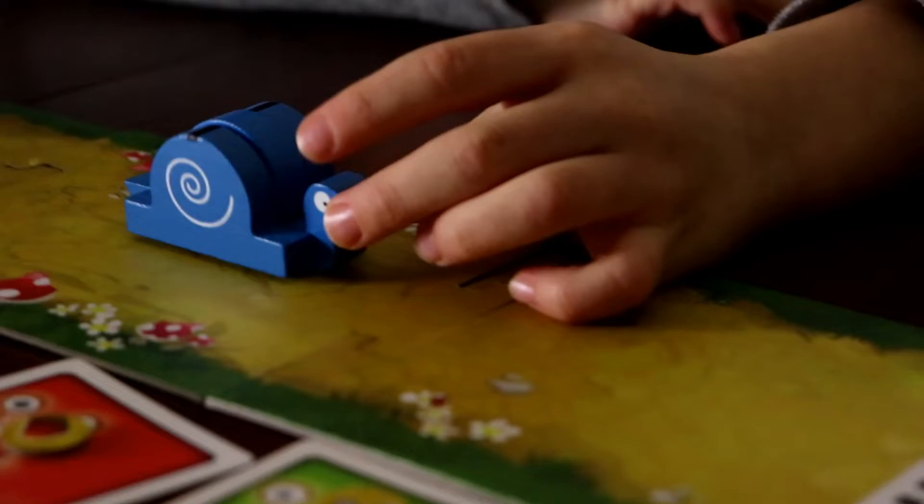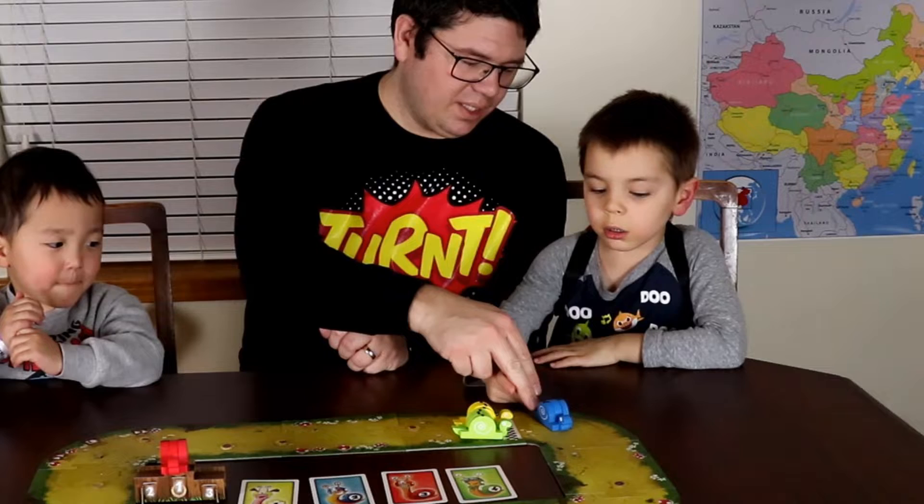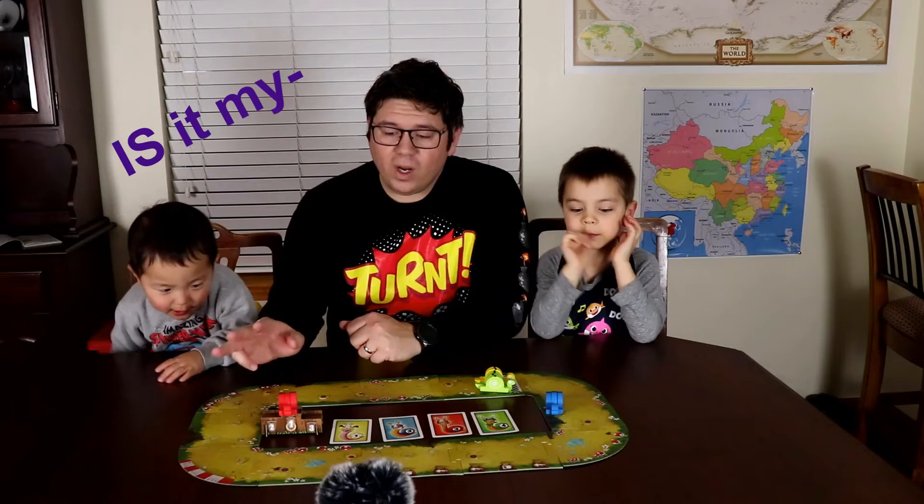Bruce, do you mind moving this snail two? One... two. So the gist of the game is you're rolling these dice every turn and you're trying to pick up one of each of the three trinkets on the board and be the first one across the finish line.